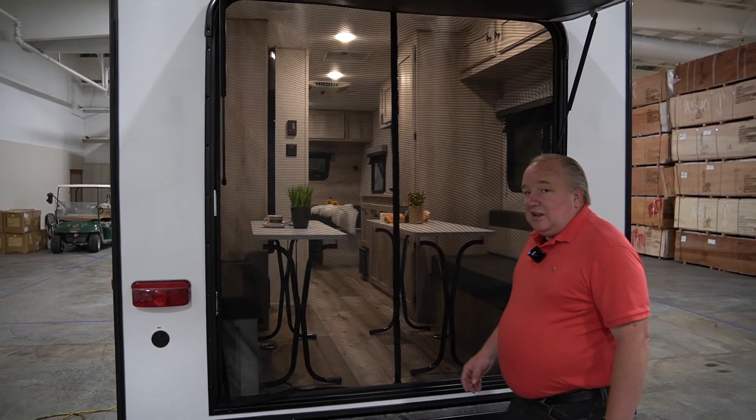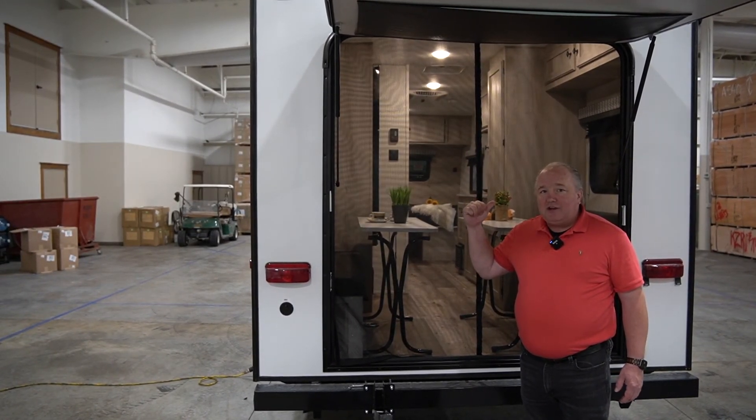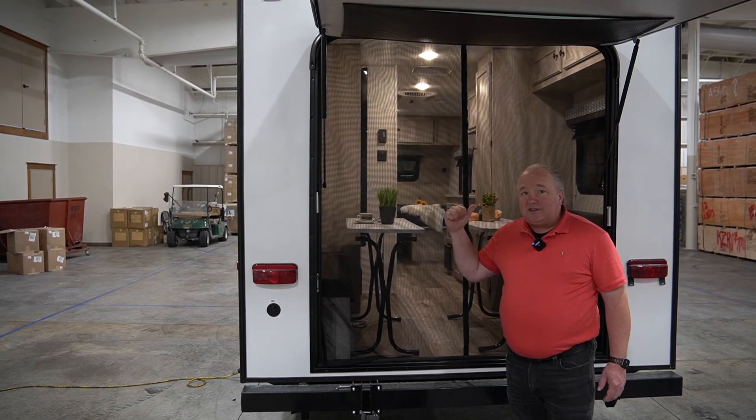Now I'm going to take you inside the camper. Again, this is the E20 Hatch — let's talk about some of the features that are inside.